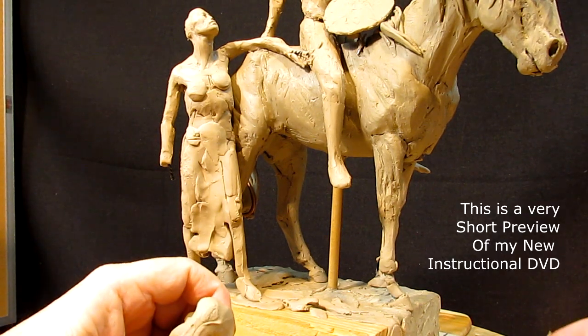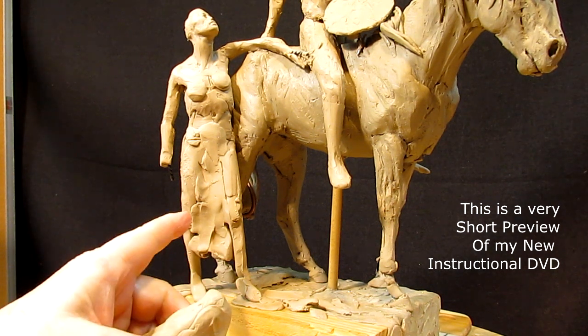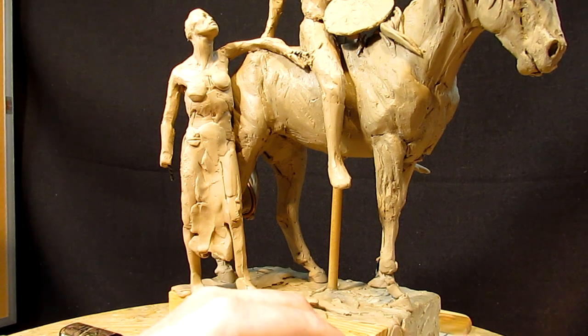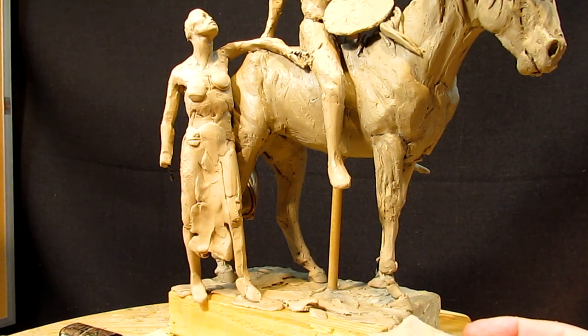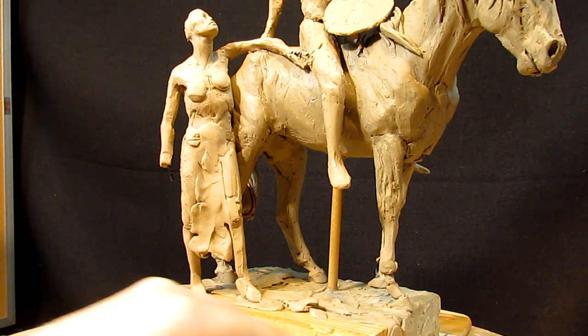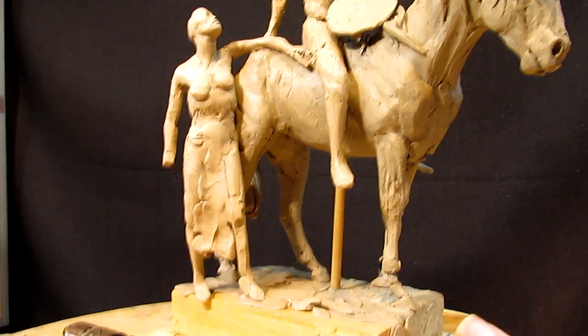It's time to get started on the dress. I'm not sure I'm going to take her away from the horse yet — I might just sculpt her up next to the horse. I need to build out this base just a little bit, only because that foot is sticking off the base.